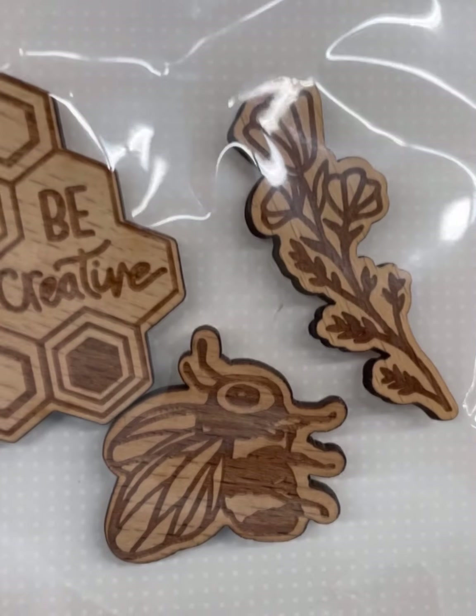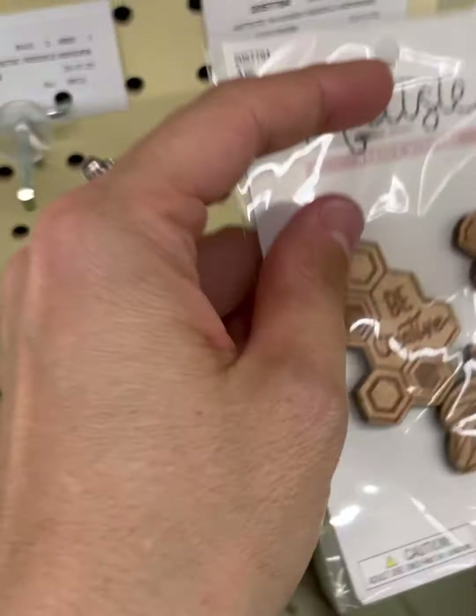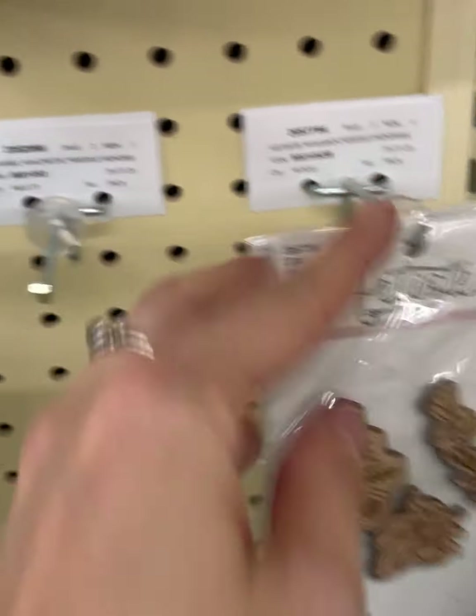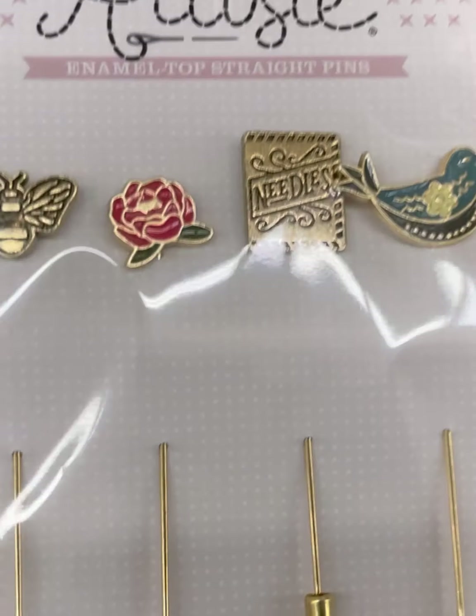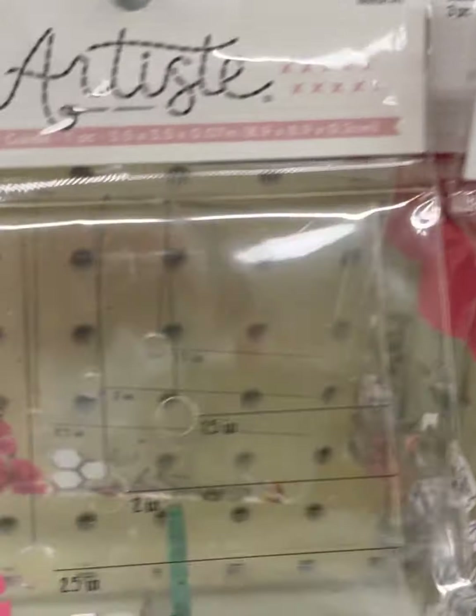Needle minders — 'Be Creative,' a bee and some flowers. Enamel top straight pins — a birdie, a rose, and a bee.